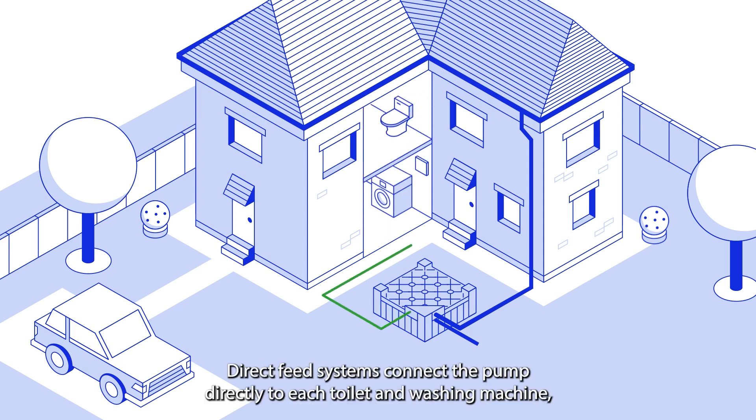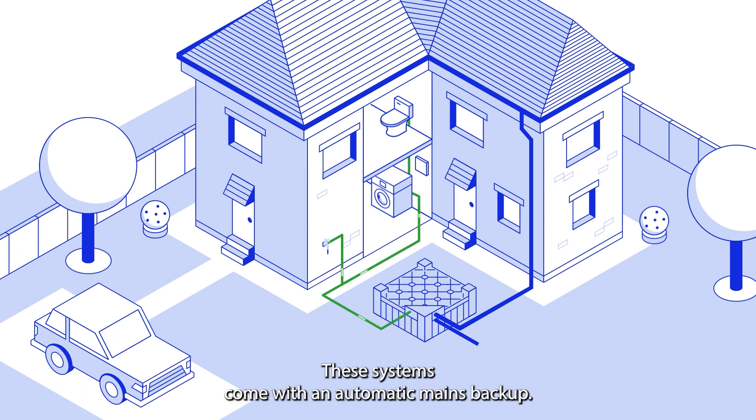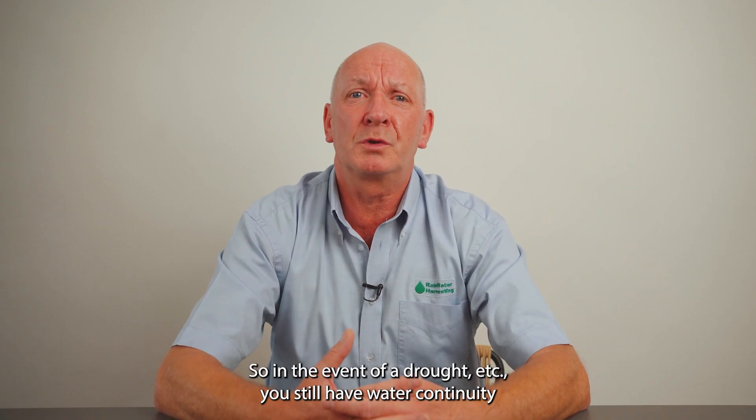Direct feed systems connect the pump directly to each toilet and washing machine, meaning that the pump operates on an on-demand basis. These systems come with an automatic mains backup, so in the event of a drought etc., you still have water continuity.